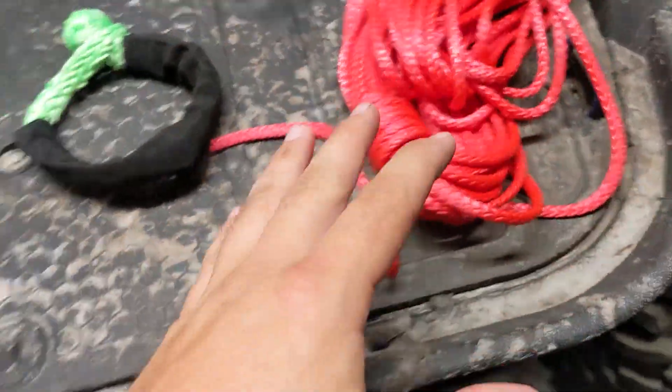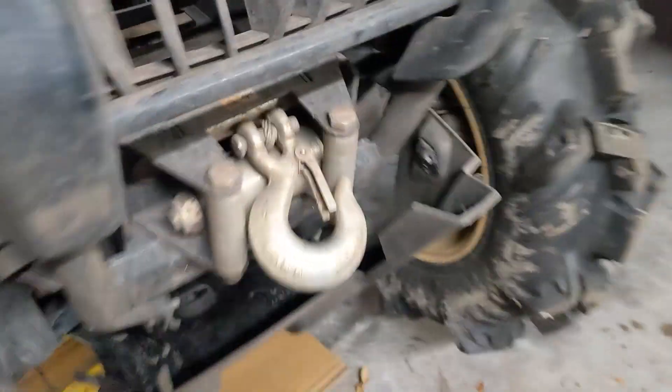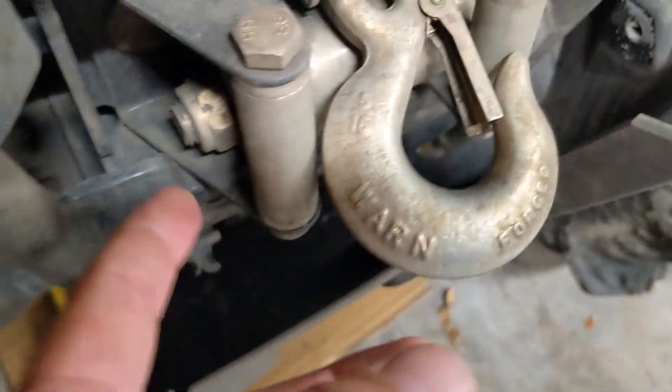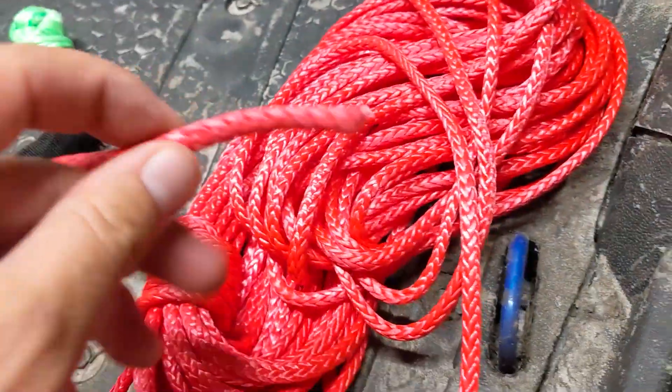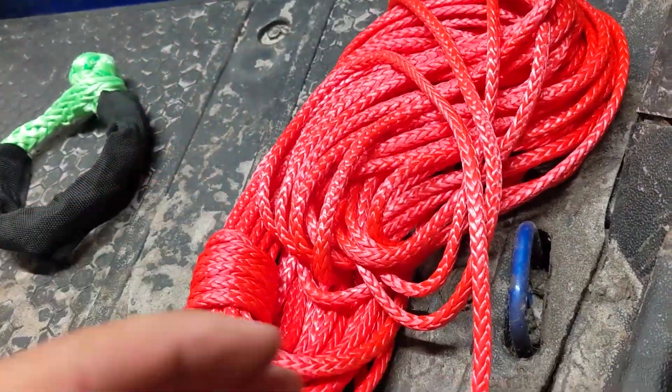Today we're upgrading the winch that came on this Rubicon. It's got the shitty steel wire and the shitty rollers. We're going to upgrade it to some Amsteel. I got red because it's nice and visible, and if it comes out or gets caught in your wheel, you can see it good.